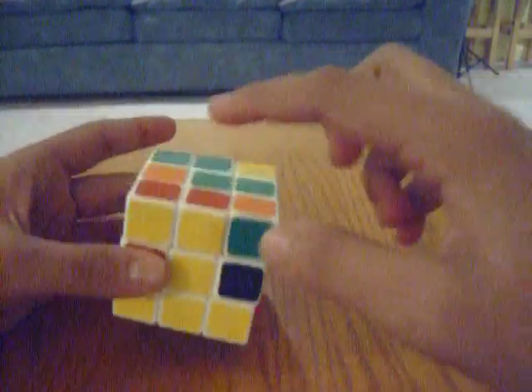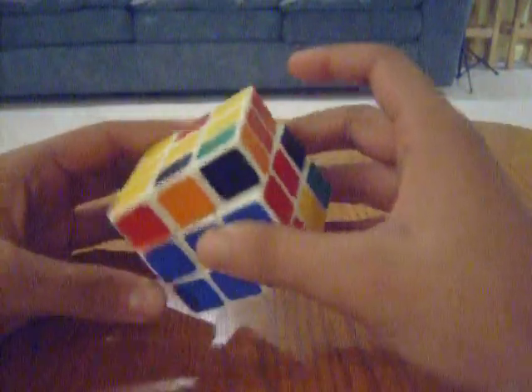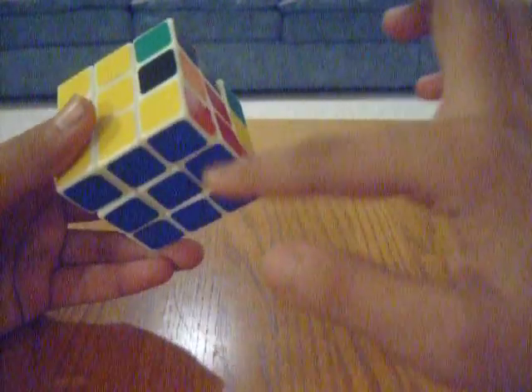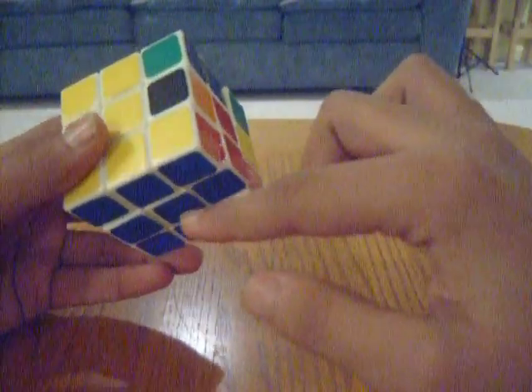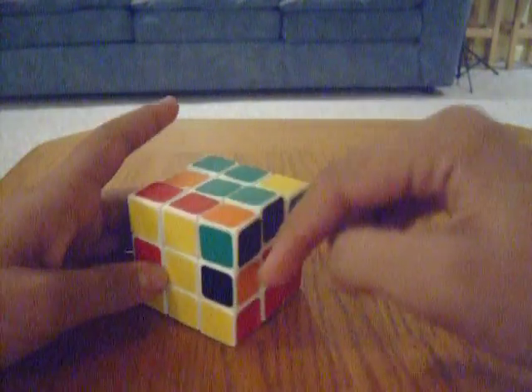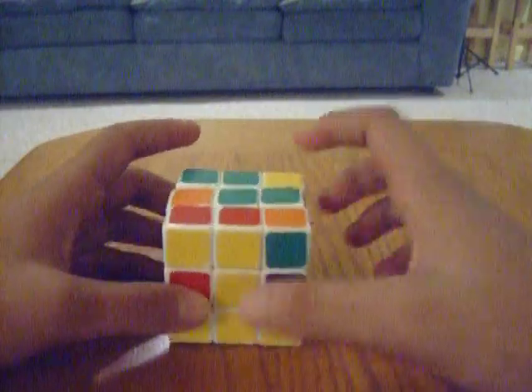Basically, what we're going to do is we're going to temporarily disrupt the bottom layer, because you can't really move this piece down directly without moving other things out of place. So our objective is to move this down to here without screwing any of this up. In order to do that, this is the algorithm that we're going to use, and this is going to move it to the right-hand side.